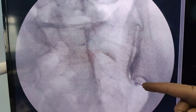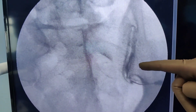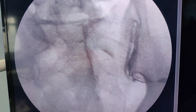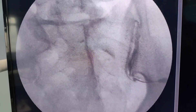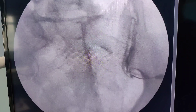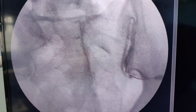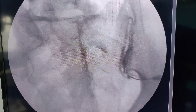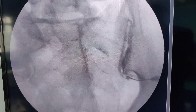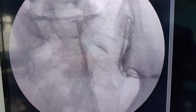In the 15 degree tilted view, the needle position is quite perfect inferiorly and the dye is flowing nicely into the joint. Don't worry if it doesn't look like it's in the joint on the AP view — take a 15 degree view and it will give you a clear indication. In some patients you may get away with zero degrees; in others you may need 15 degrees. On this occasion, the 15 degree tilted view confirms perfect position with beautiful dye flow.